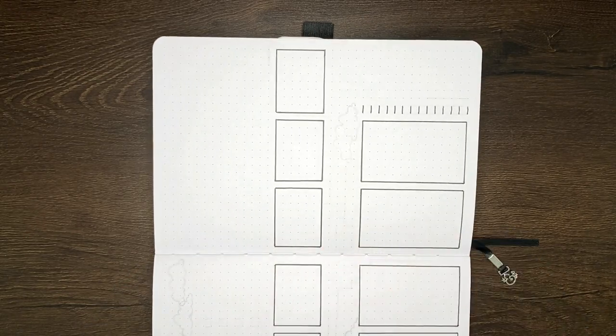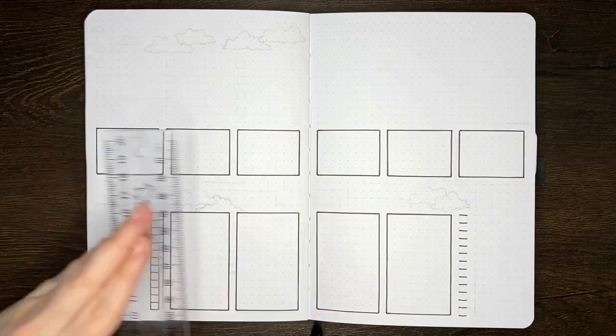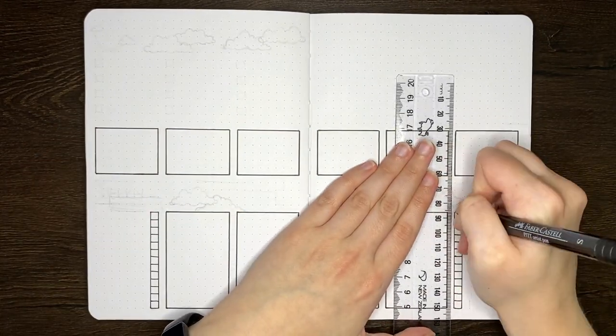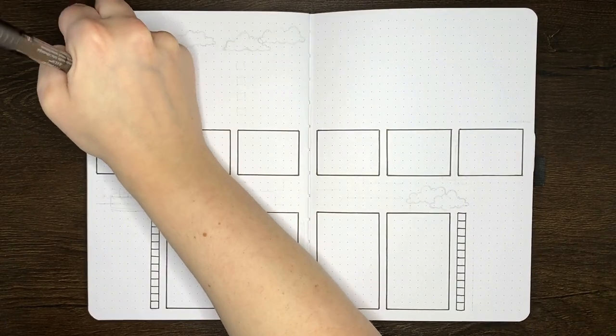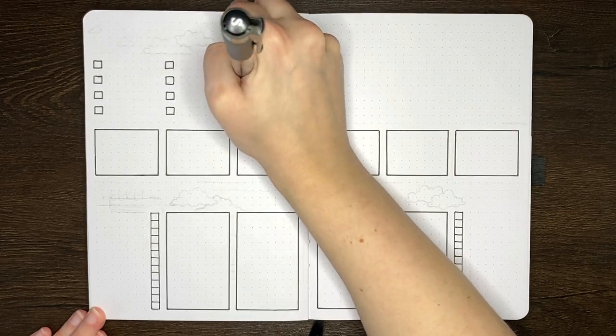In this step I'm also drawing the two checklists that we have on either side of the spread, and I'm drawing the priority boxes in the top left. The idea for this Dutch door layout is that those priorities and the tasks for each of those checklists are going to be viewable from any page of the Dutch door.